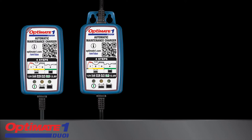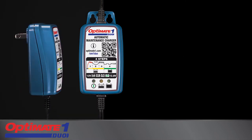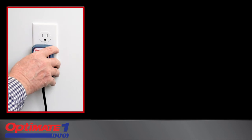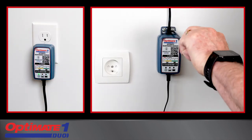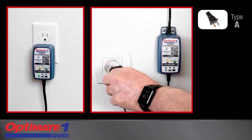All OptiMate One Duo models can accept voltage ranging from 100 to 240 volts. Two case styles are available: a plug-in style that directly inserts into North American or Japanese AC power sockets, and an inline style with power cable and plug that fit the AC socket in your region.